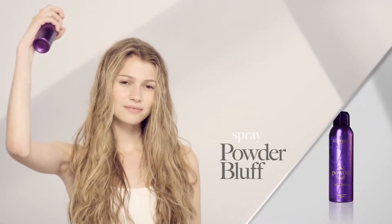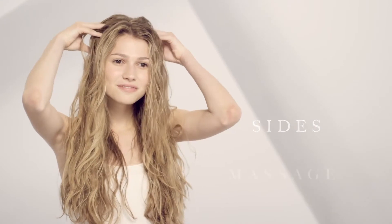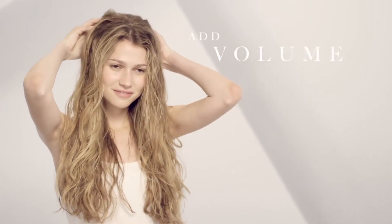To create extra texture, lightly mist with spray-a-porter spray powder bluff from the roots to mid lengths at the crown, top and sides, massaging at the root area to add volume.